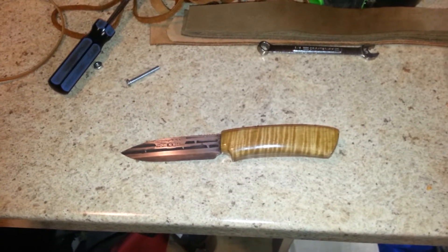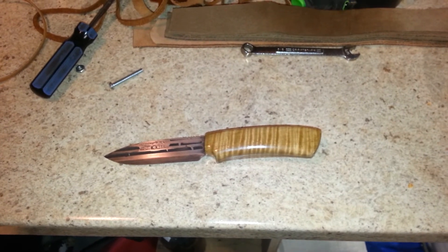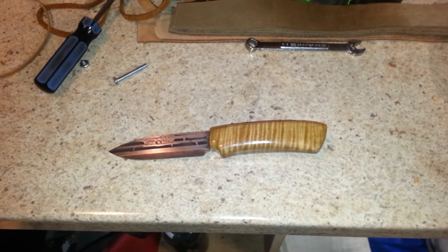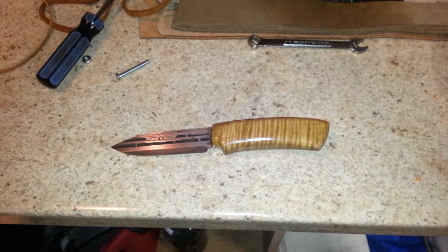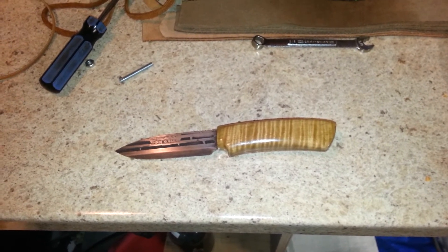Hey guys, Shawn here. I got my sheath figured out. No, I didn't make a wooden one, not for this knife. I'll do one when I find the exact piece of wood that I want to use with the right grain, so everything just kind of flows together.